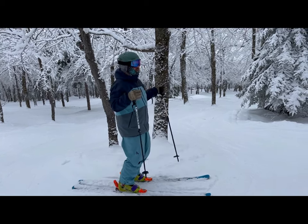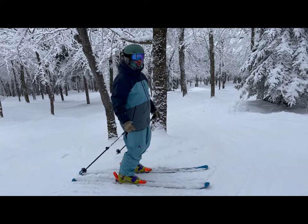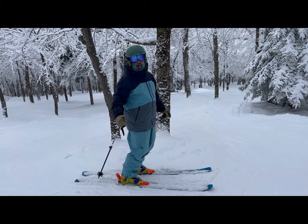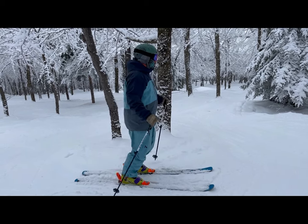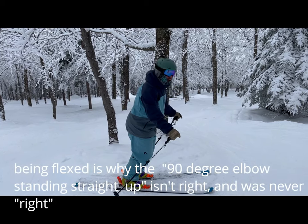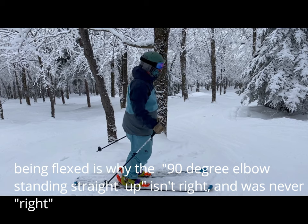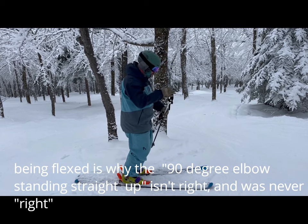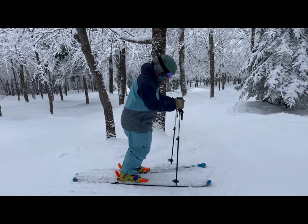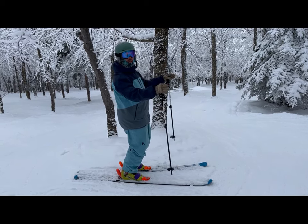A lot of people, if you want to ski modern, you're gonna ski pretty flexed most of the time — whether you're in groomers, bumps, trees, woods, powder, really anything. And part of being flexed means that my hands are gonna get lower to the ground. But the other thing too is you never want high hands; you want kind of low and in-front hands. That's been the standard for years. And if you get a pole that's too long, it'll force your hands up, or it'll force you up and force you back.